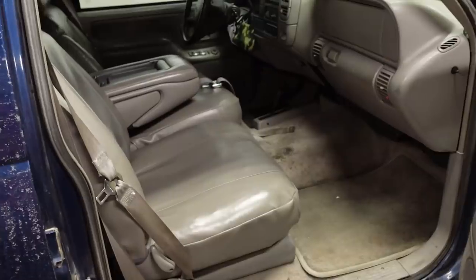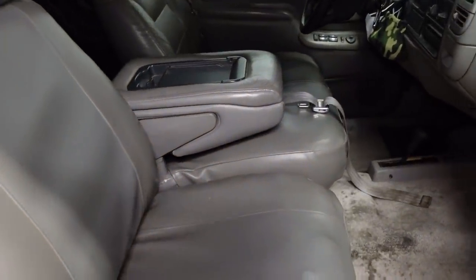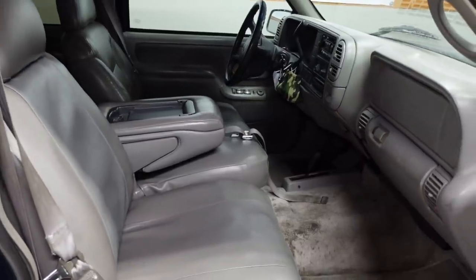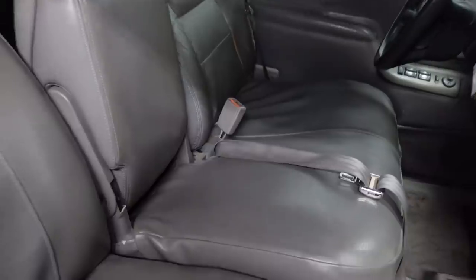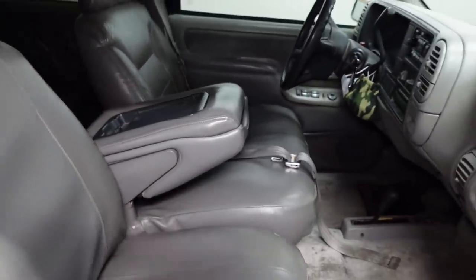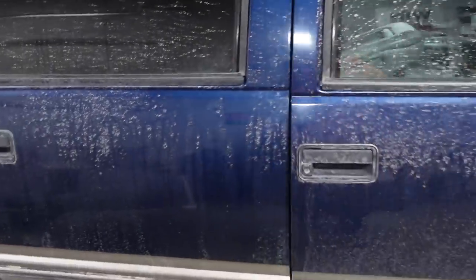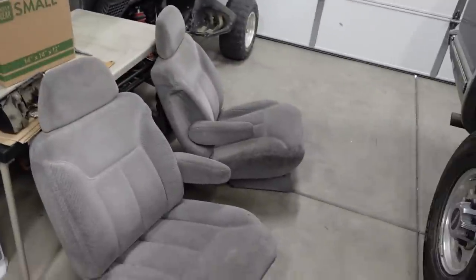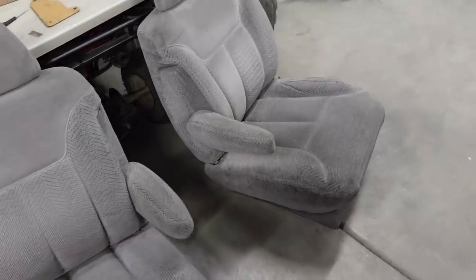Now when I was first shopping for a Suburban I really wanted to find one with front bucket seats and a floor console, but as you can see we got the split bench and the flip-down armrest thingy. Sure you can fit nine people in this truck but I don't know nine people in Utah so I have no need for nine seats. Plus I've always liked the bucket seats better. So I went online, did a little bit of shopping, and I scored a couple of used parts - I grabbed a front pair of bucket seats.